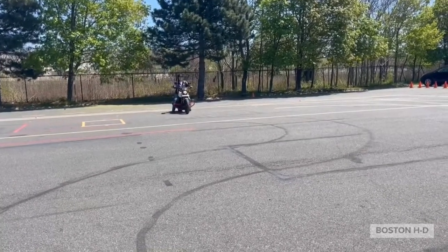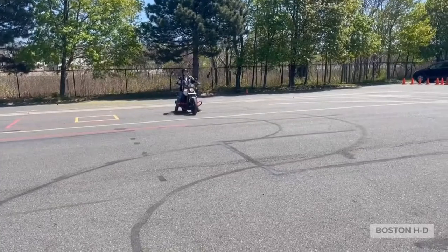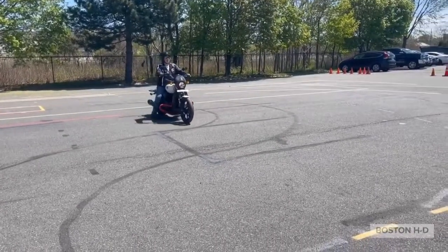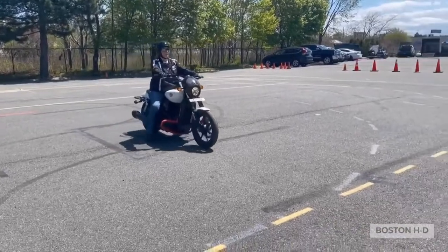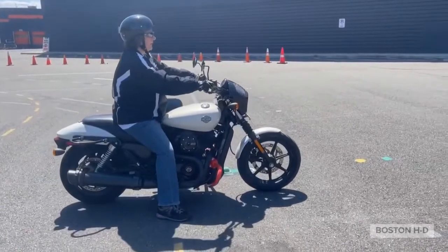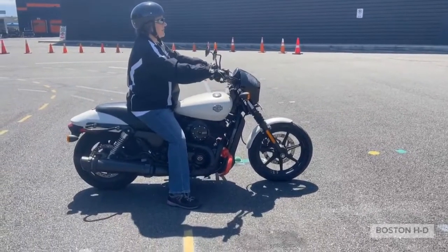I'm right in the friction zone. I am not holding the bike up beyond just for balance. See how my legs are just holding up. And when I get to the other side, I'm going to come to a stop with the front brake and I'm going to find neutral so I can turn around safely.